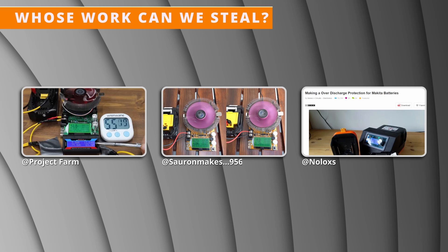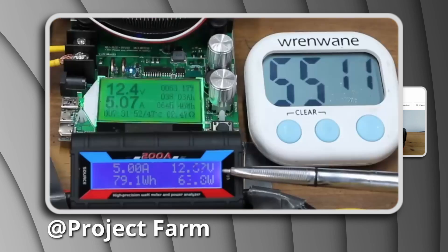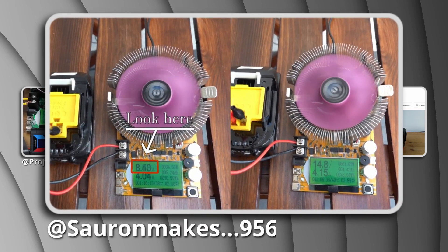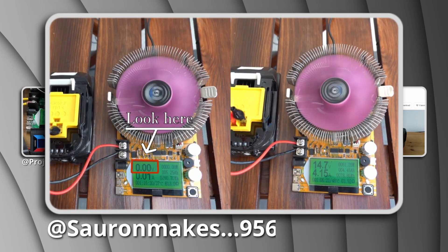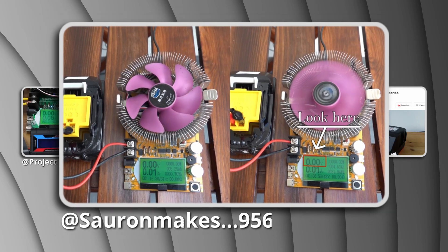I've only found three sources that have actually tested LXT batteries for low voltage cutoff. First is Project Farm, who tested a 5Ah and claims it cuts out at 12.5V, which is the recommended cutoff. Second is Sauron Makes, who tested a 5 and 6Ah and found them to not cut out until 8.4V, which is well below recommended cutoff.